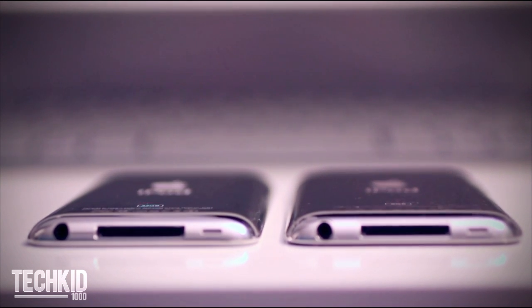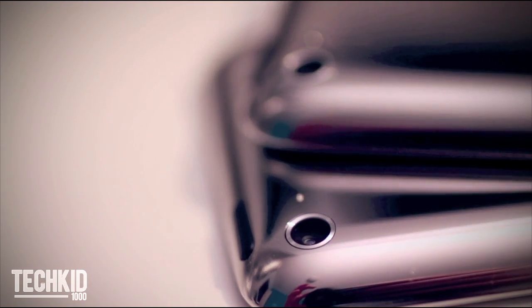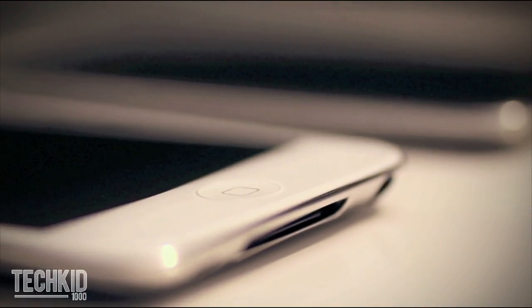The 2011 iPod Touch is the exact same as the 2010 — the shape, weight, and form. You can see on the back we have the same camera and microphone. The only difference is the color.